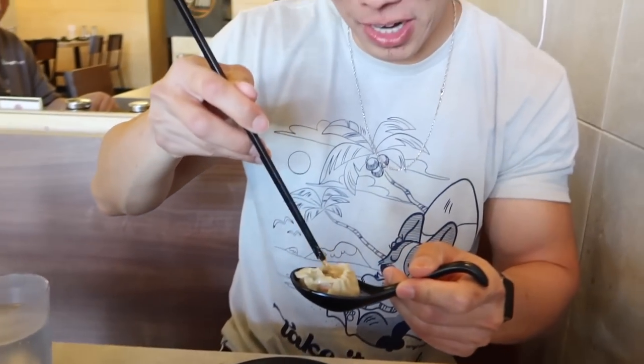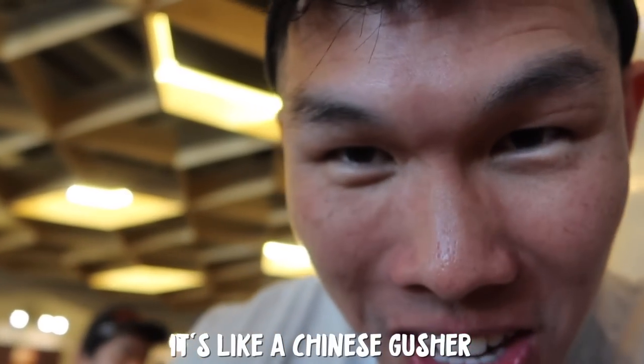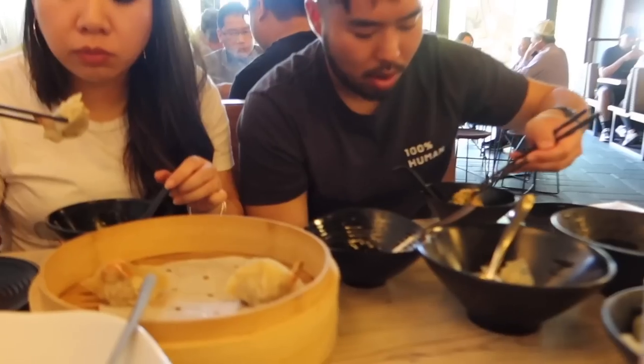Acacia's eating it the proper way — that's the soup dumpling. It has soup inside of it. I'll try eating it the proper way. You put a little bit of ginger in it, then some of the vinegar, and then pop it in your mouth. It's like a Chinese gusher. That's the shrimp one.